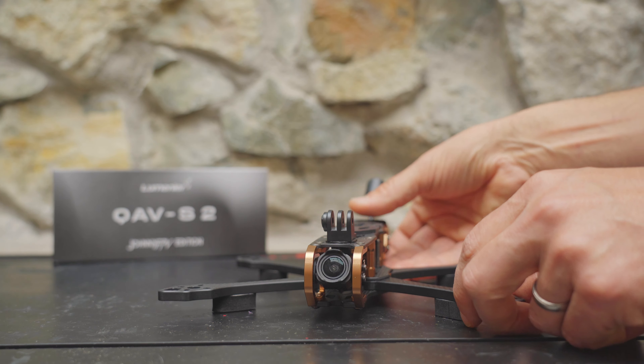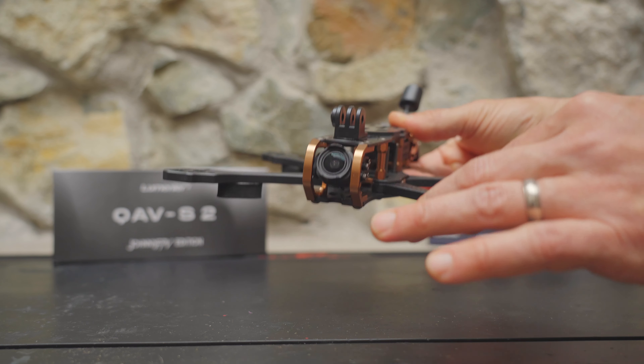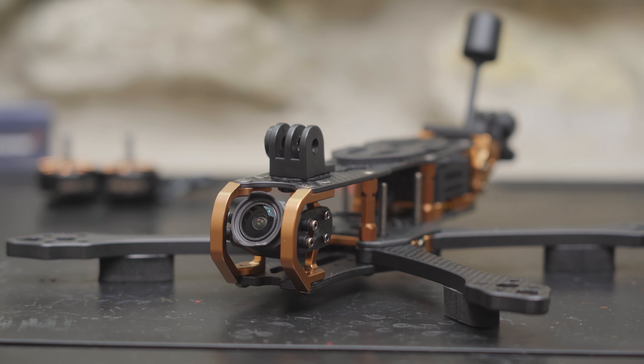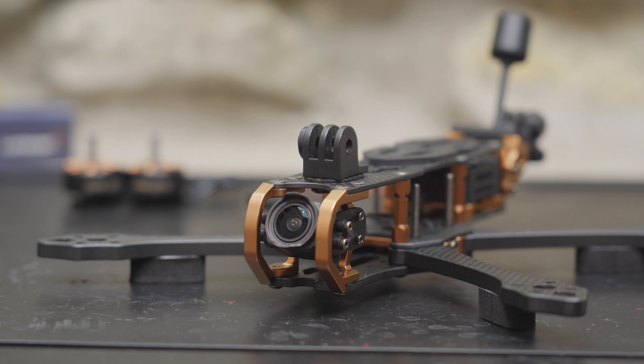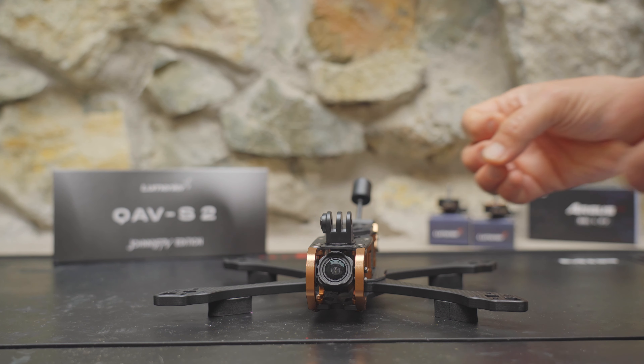Now just in case you're wondering, if you buy this frame, you will not fly like Johnny FPV. However, it is pretty cool to think that your equipment is capable of getting those amazing cinematic shots. It's just up to you to go out there and get them.